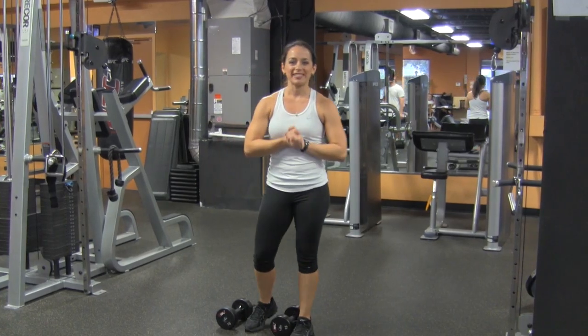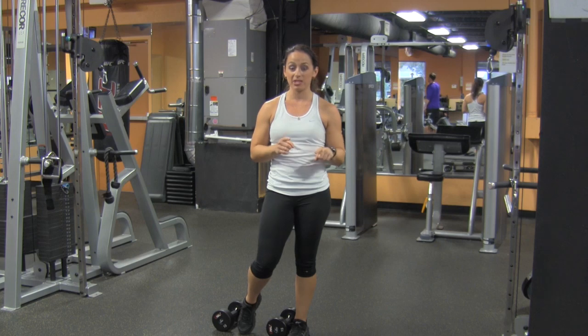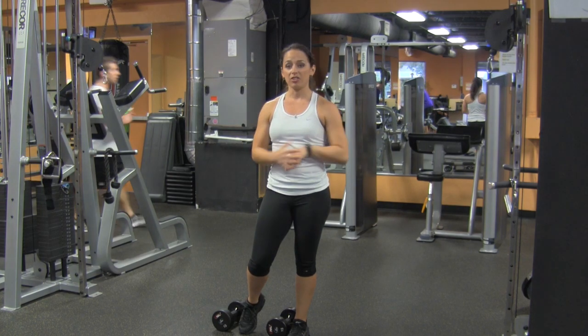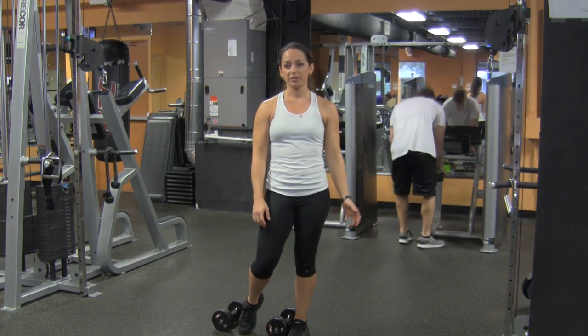Hey guys, it's Ashley from AshleyGrummins.com, and I have a total body move for you guys at Critical Bench. You can use it as a warm up, you can use it as a finisher, you can throw it in as active rest between your lifting routine — it doesn't matter.